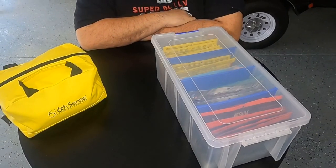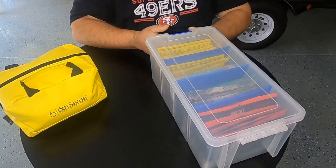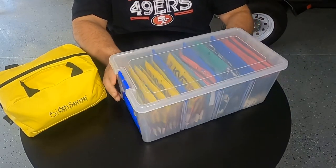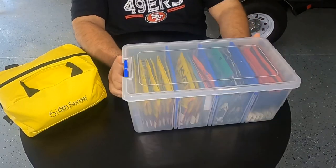Hey, how's it going everyone? Thanks for joining me here on Emerald TV — doing everything fishing, barbecue, and grilling. If you like that sort of thing, smash that subscribe button and ring that bell so you don't miss a thing. Today we're gonna be checking out how I store my soft plastics two different ways.